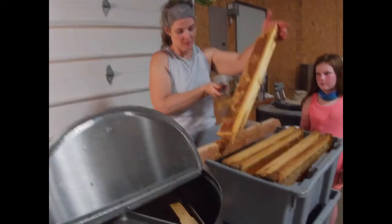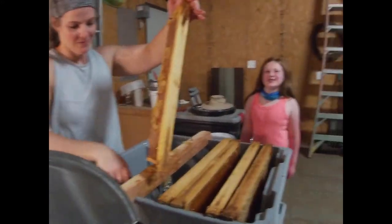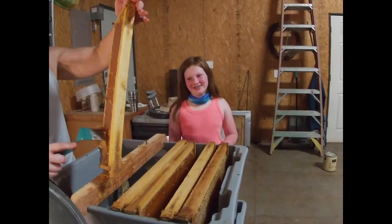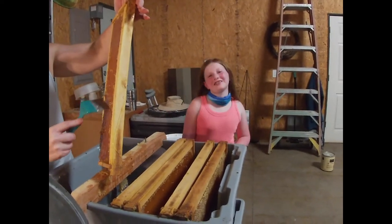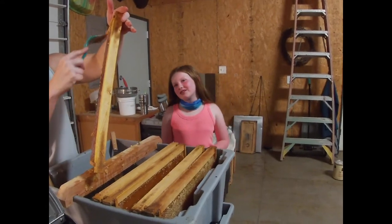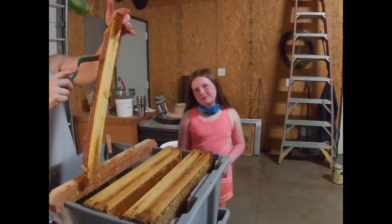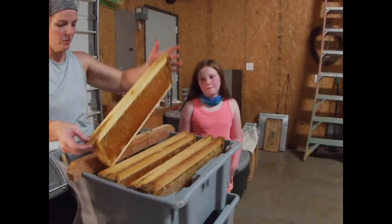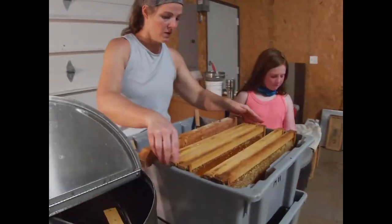Her job is to taste all the honey. How's this batch taste? Pretty good. How's it compared to the last? It's not as wonderful — a little richer. It was not as floral.